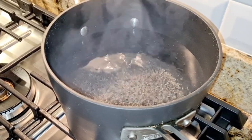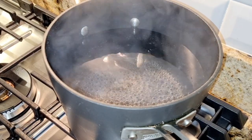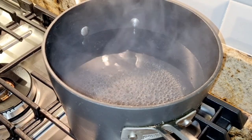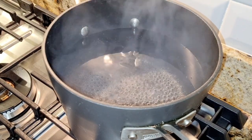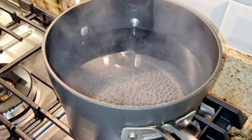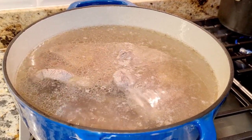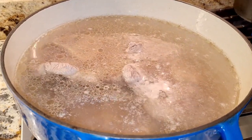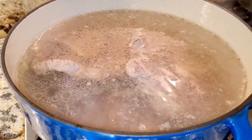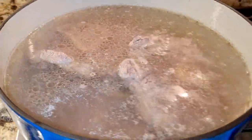This soup cooks for a long time, so the longer you cook it the water level goes down. I have some water here simmering so I can add extra water to the main pot as needed — I keep it hot so I don't cool the soup down. Usually there's foamy stuff that comes up to the top and you have to skim it, but I'm not getting that from these shanks. It looks pretty good so we're just proceeding.